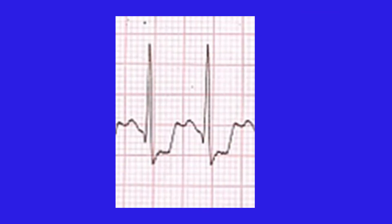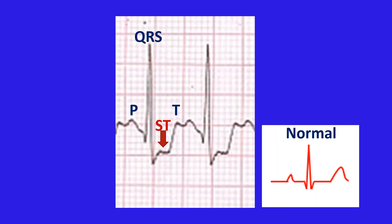A magnified view of the ECG illustrates the waves: P, QRS, T, and the ST segment. In the normal ECG pattern shown in the inset, the ST segment is at the same level as the baseline of the ECG.